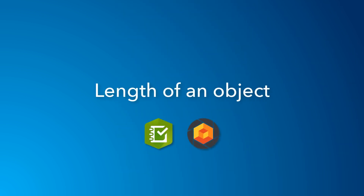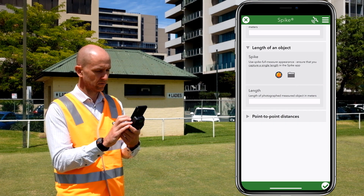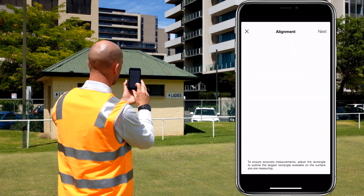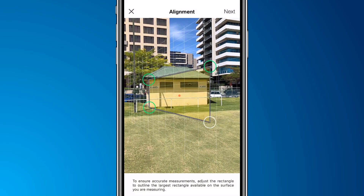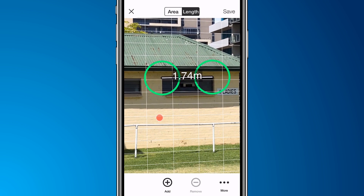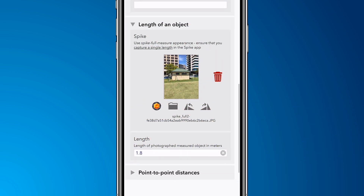Using the same mode, we can also record lengths. As before, launch Spike from your survey and set up the measurement plane on the alignment screen. Select Next. With length selected, select Add to specify the start and end points. The length is recorded in our survey.